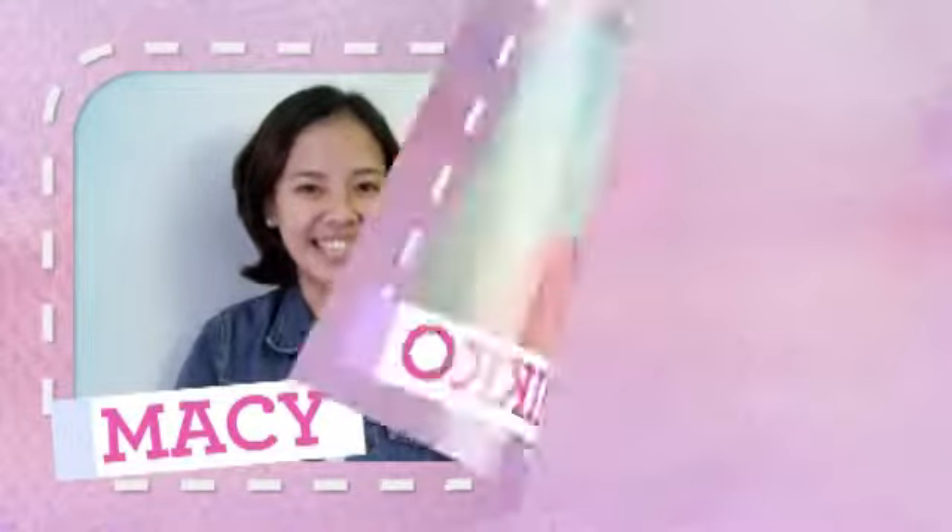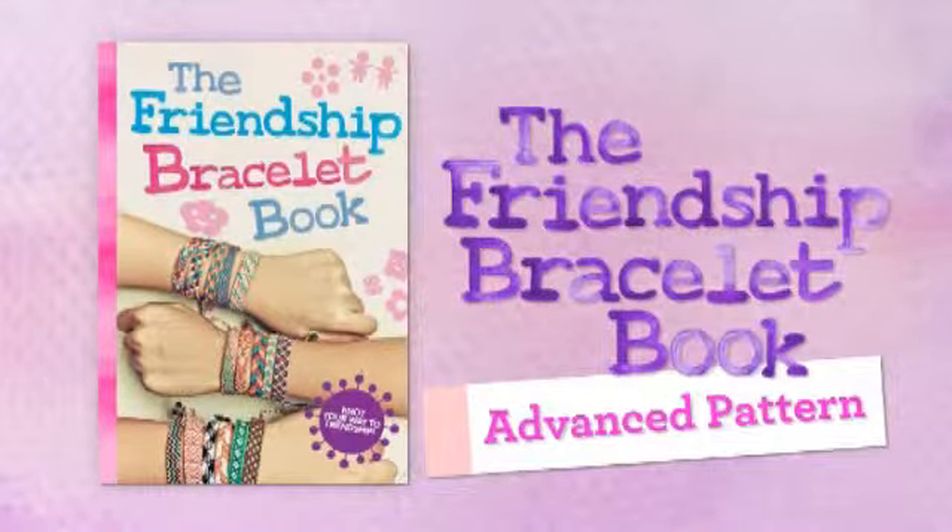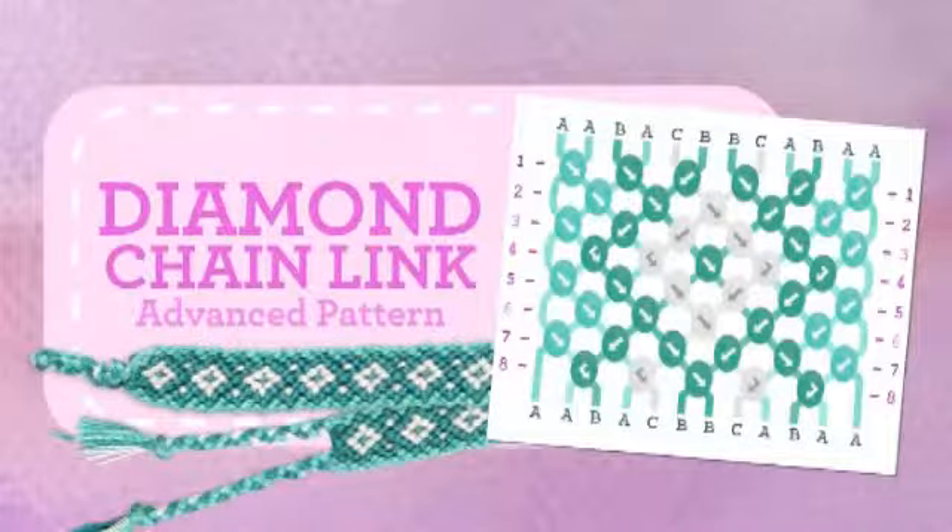Hi, I'm Macy. And I'm Nico. And we're here to teach you how to make friendship bracelets. Diamond Chain Link.